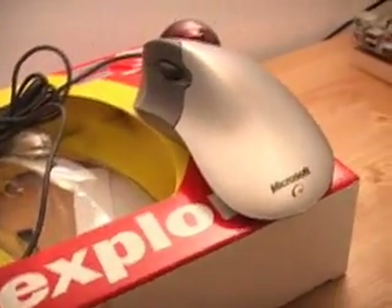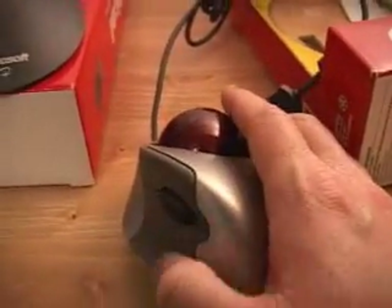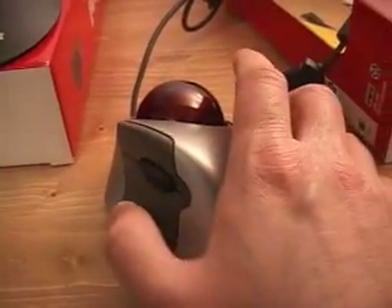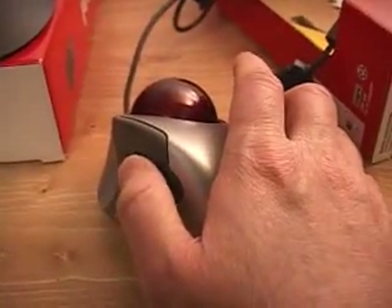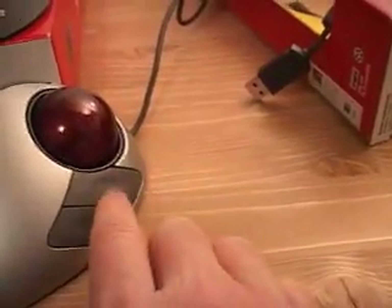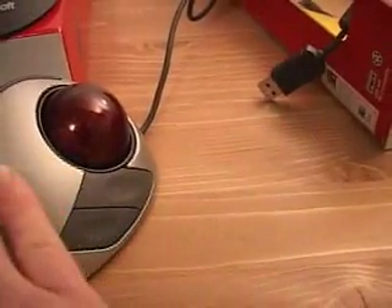Going on to the other one here, we have the Trackball Explorer. This one has a really neat looking pink design. The ball, instead of on the thumb, is right here. You have one, two, and the scroll, three, four, and five buttons. Again, these buttons are customizable.